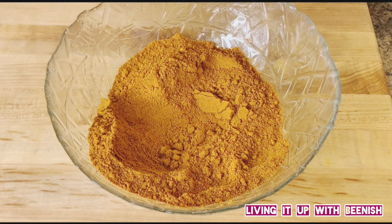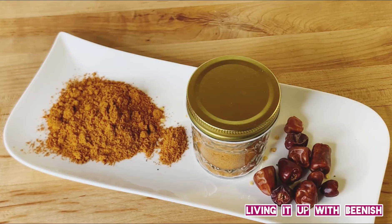You can easily make this in your house and use it for your barbecue. Our chicken tikka masala is ready. I have saved it in glass jars. You can use it for chicken barbeque, mutton barbeque, lamb, or whatever you want to make.